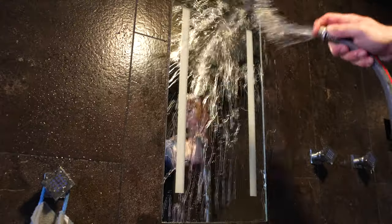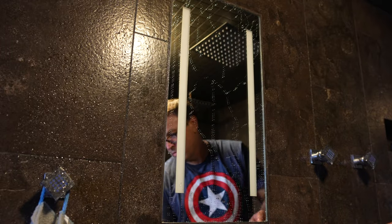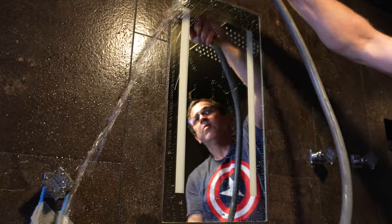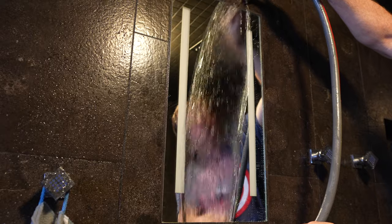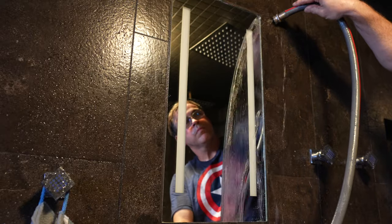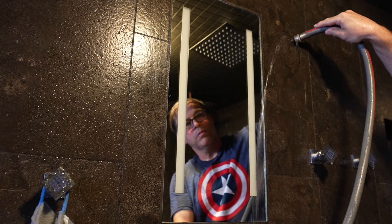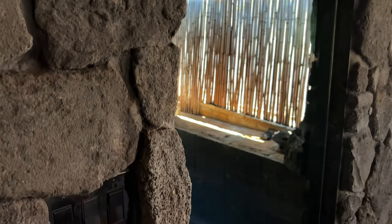Look at that hydrophobic action already. Most of the water just falls right off the glass. Every single drop of water has gone off that mirror — for those of you that have dealt with this sort of thing, you know that that's insane. Now let's move on to the glass shower door. This thing's full of water spots, it's filthy, but we're going to get it cleaned up.